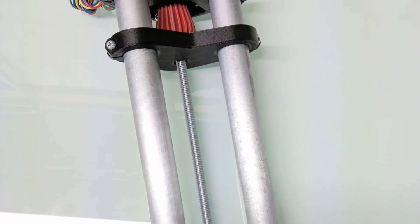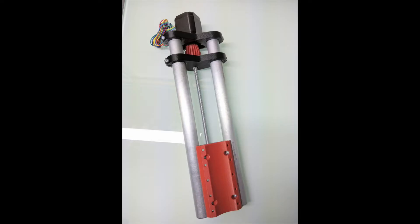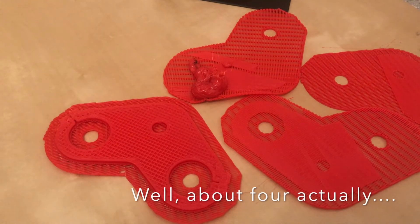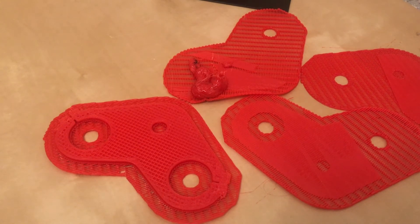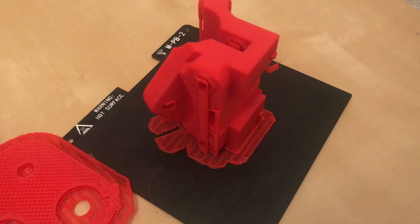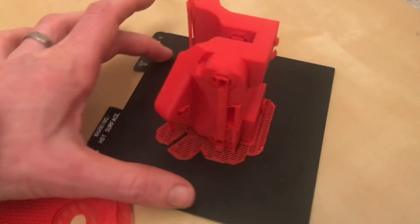However, I'm printing a different part and this is part of the Z-axis and I have had uncountable print failures. This has been really frustrating because I've had nothing but success with other parts and it mainly is down to the length of the component on the bed.